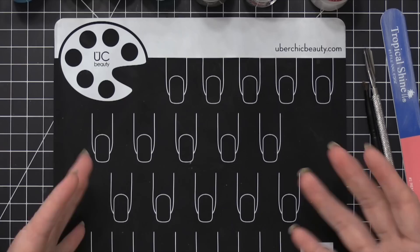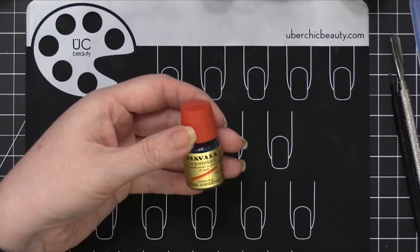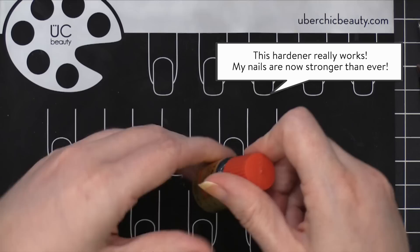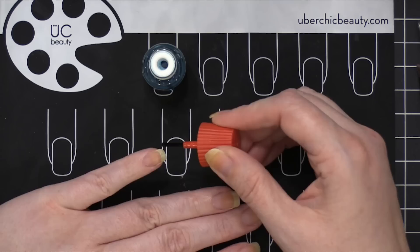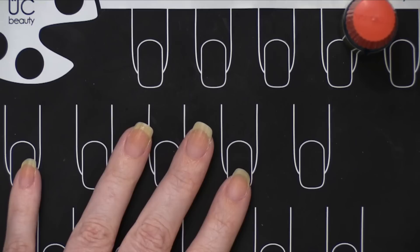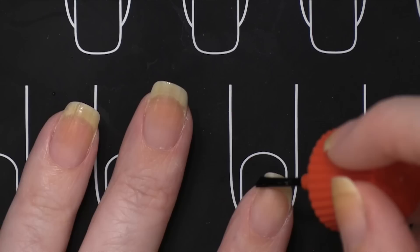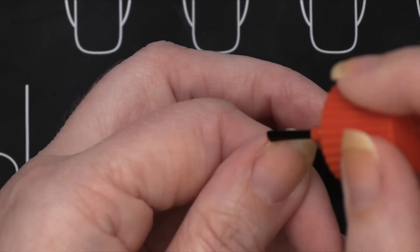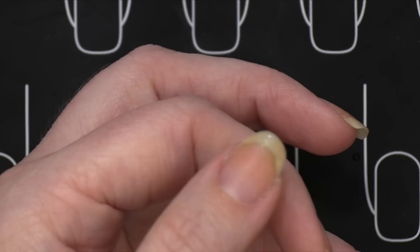Now we're going to get into the actual polishing. I use five different products. The first one is Mavala Scientifique — it's a nail hardener. I only use it twice a week; it even says one or two applications a week to the tips of nails. Super fast — I just make sure I tap the end too and apply it just to the whites of my nails. I do that to both hands.